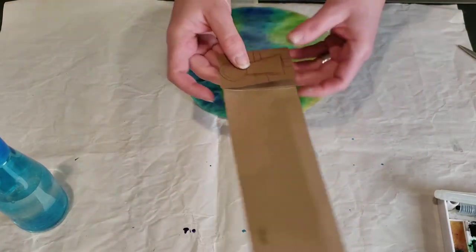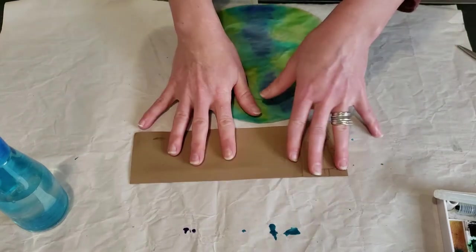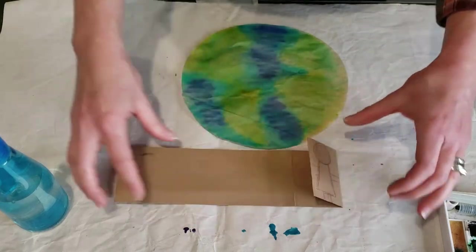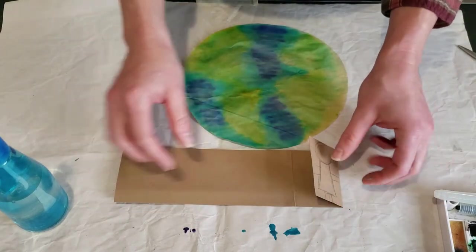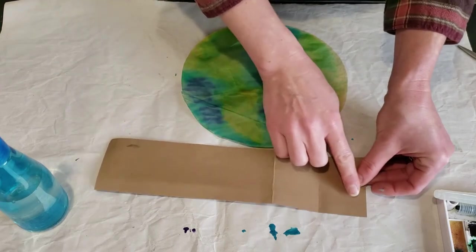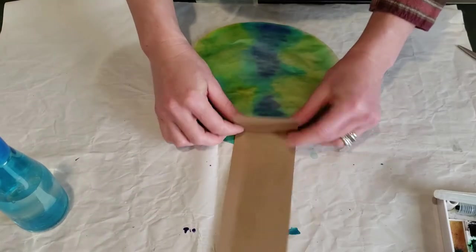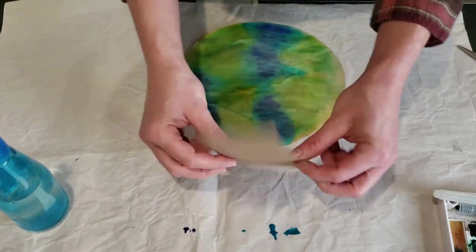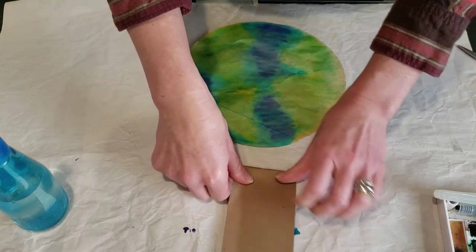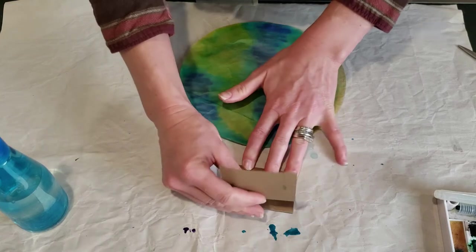To make the little hands of unity across the globe we're going to do paper dolls — maybe you've seen or done these before, but they're really fun. You need about a two-inch strip of brown construction paper, and then you want to do what's called an accordion fold, where you fold it over and then back over itself.